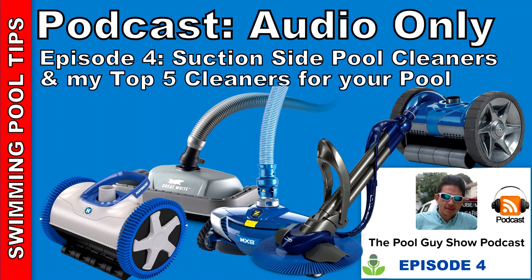Coming in a close second is the Zodiac MX-8 Elite. This cleaner is really good — it's also a geared cleaner with a unique turn cycle that turns out of corners and step areas. One thing to note about the Pool Cleaner, Aquanaut, and Phoenix is that wall climbing ability depends on your pool suction, and they don't climb the walls very effectively in most pools. But the MX-8 Elite will climb your walls all the way to the tile line — in fact it may climb too much and you have to reduce the suction. The MX-8 Elite also has scrubbing brushes on the bottom that will scrub algae and dirt off the pool surface as it moves. It's a really great, well-designed cleaner.